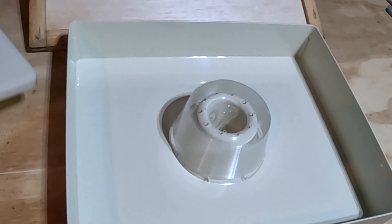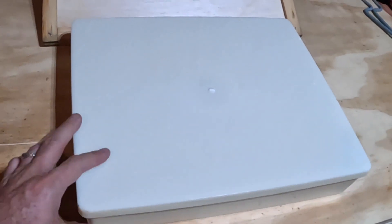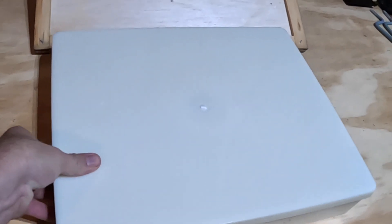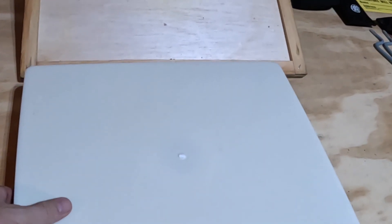Feels pretty sturdy — much more sturdy than the round feeder. There are a couple of different dimensions, but I'm excited about trying this.